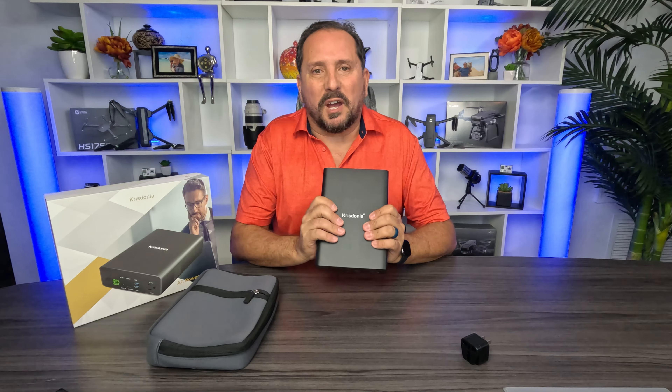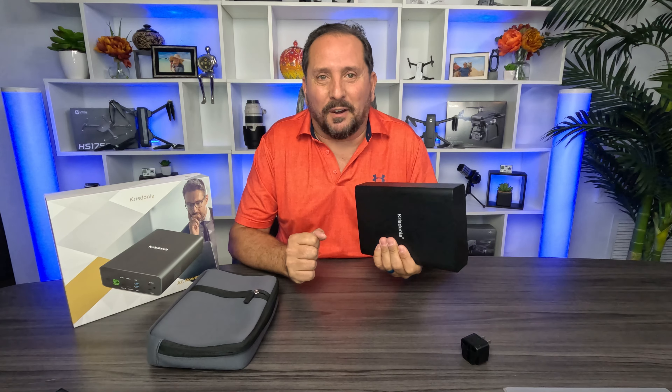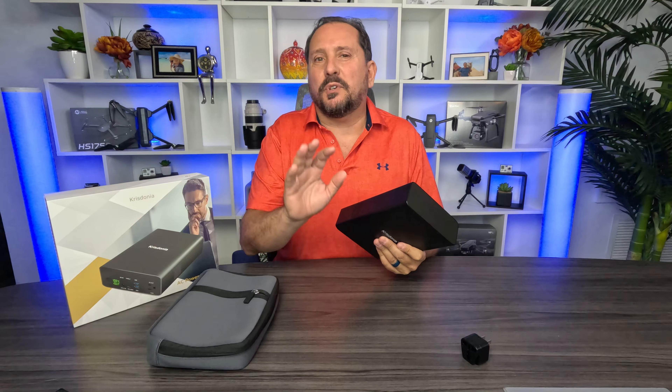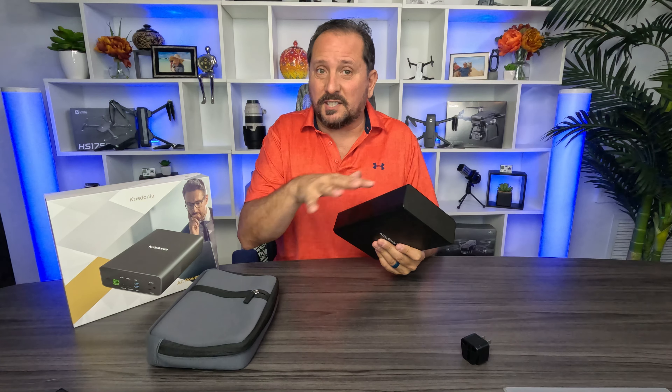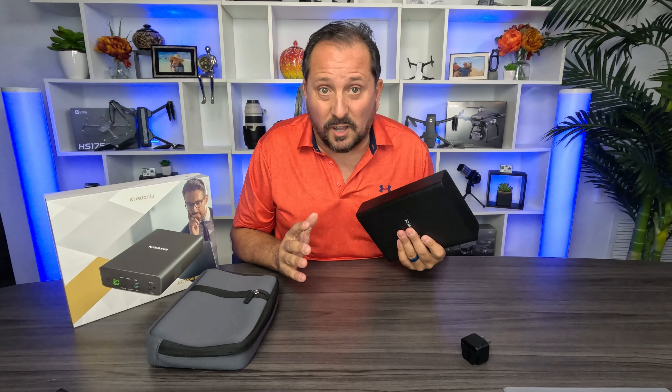So number one, let's talk about the battery — it's got an 80,000 milliamp hour battery. That is just immense. One thing that people always want to know: if this thing is dead, it's going to take a good six to eight hours to get it really fully charged. But oh boy, do you have a lot of power here.